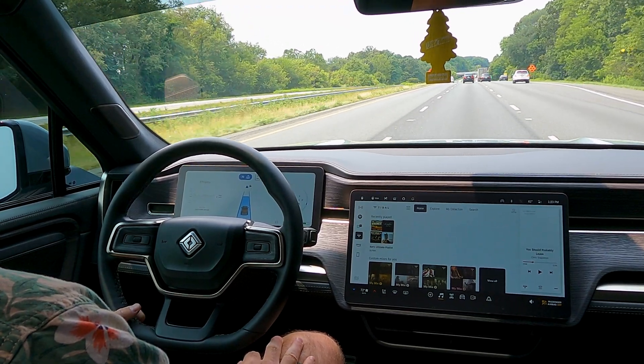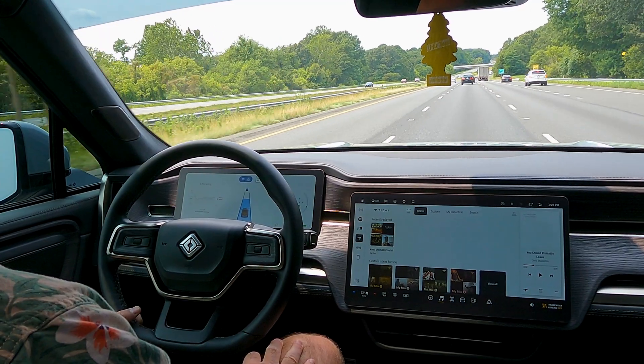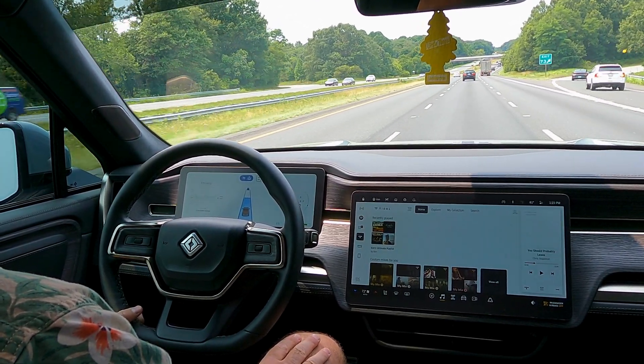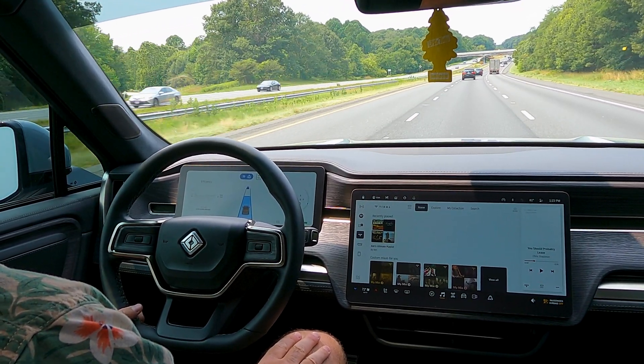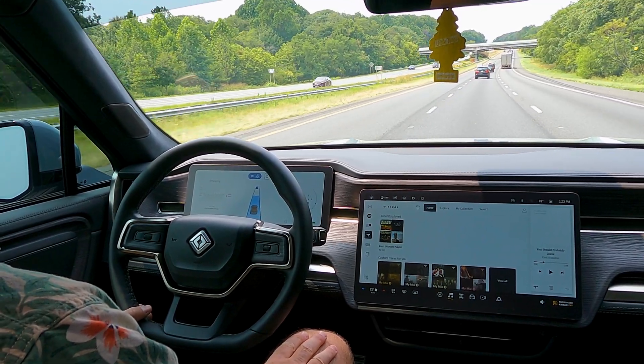In many cases, Driver Plus is going to be really all you need on the highway. The only complaints I have are that it's only available on pre-mapped highways, and it doesn't have automatic lane change — at least not at the time of this recording.